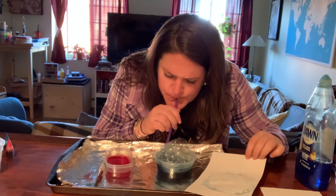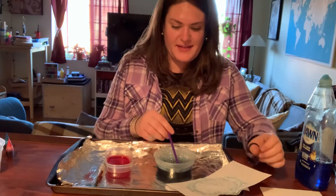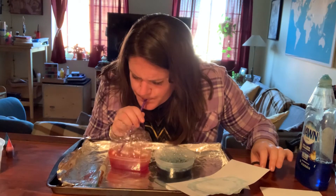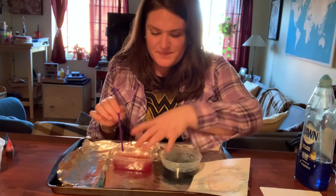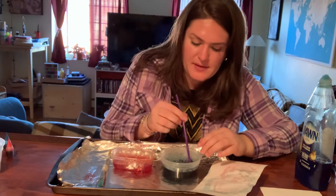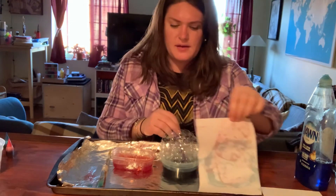Whoa! Squish, squish. Cool — I'm making a design on my paper from the bubbles. Now I'm going to add some red. Whoa, look at those bubbles I made! Squish, squish. Cool — do you see the red and the blue? Awesome! I think I'm going to make some more red. Whoa, how pretty! Let's do some more blue. Squish, squish, squish, squish. How fun!